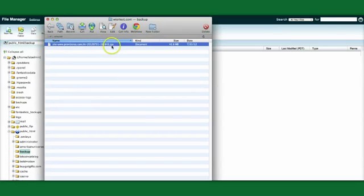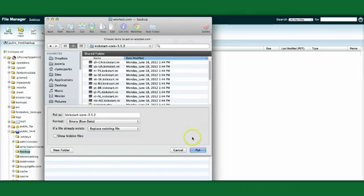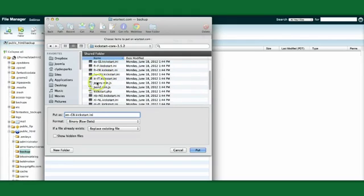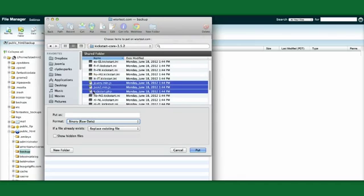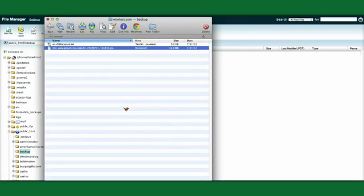Here we have our JPA file — it's 42 megabytes. Now we're going to upload the Kickstart files. In the Kickstart folder there are a lot of different files, and we want to choose our language — English in this case. Then there are three other files: a couple of jQuery files and kickstart.php. We put those on the server and they upload pretty quickly.